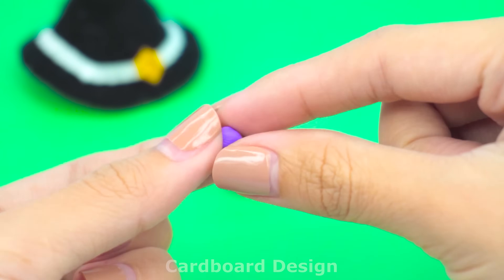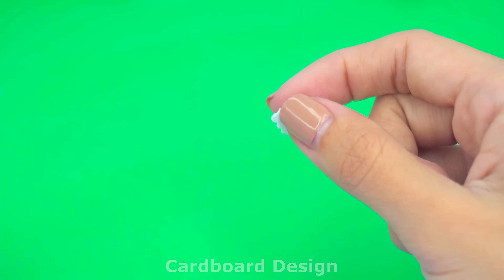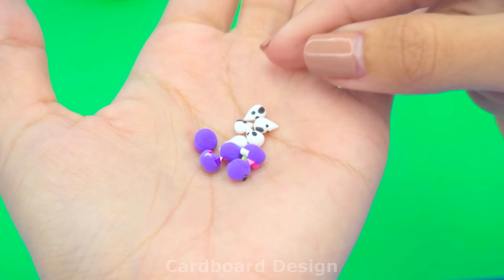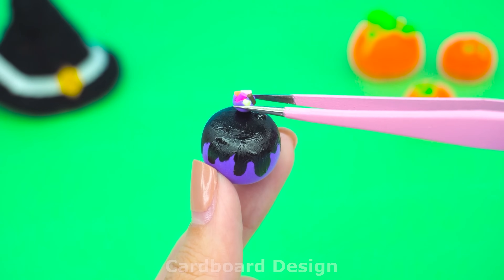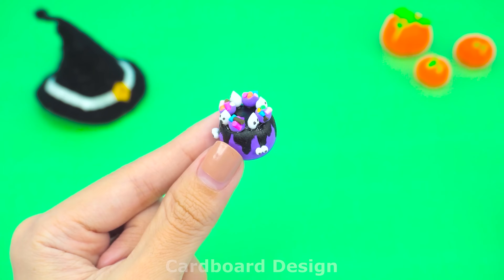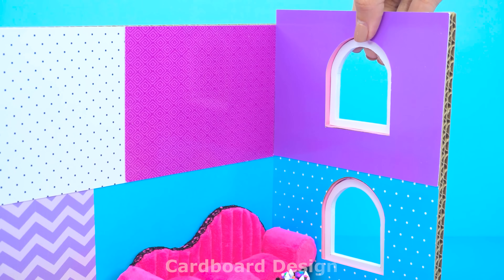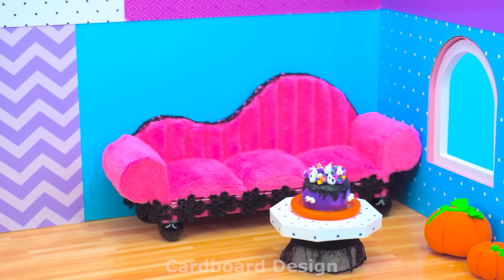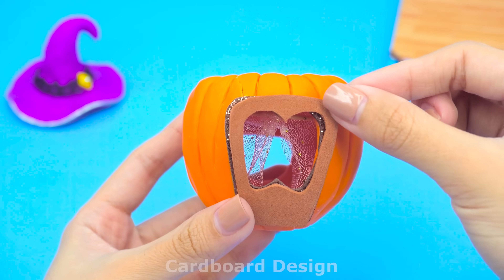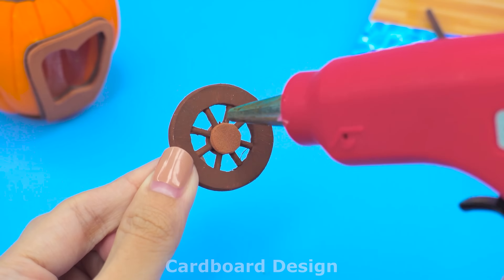Make a few more small candies to decorate the cake. Pumpkins are indispensable for Halloween. I need a very large pumpkin to make a pumpkin cart. Cut a few holes to make car doors, add curtains and install doors to the car. Continuing with the wheels — I need four of them.